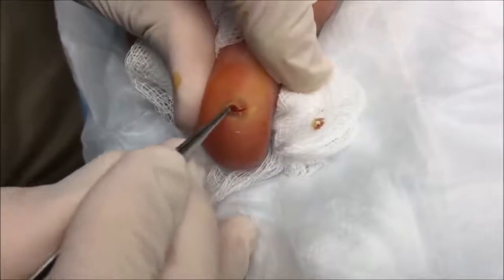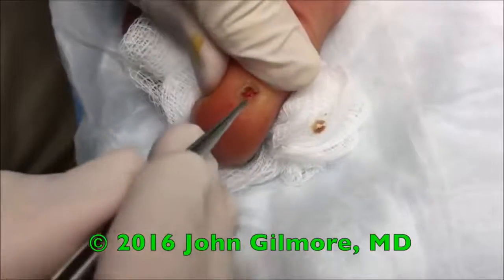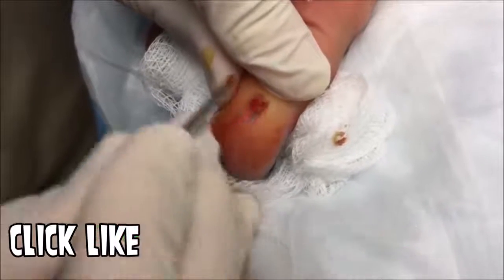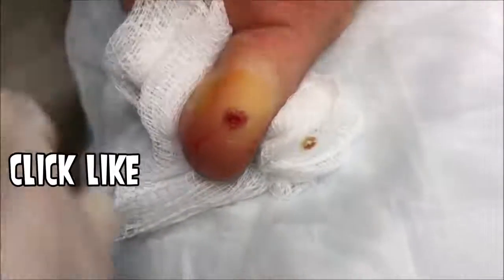Oh, I think I see something in there. I do see something in there too. Oh gosh. It's not life, don't worry. It's nothing living. No. I thought I saw a little black speck. Yeah, you saw that too. With these forceps.